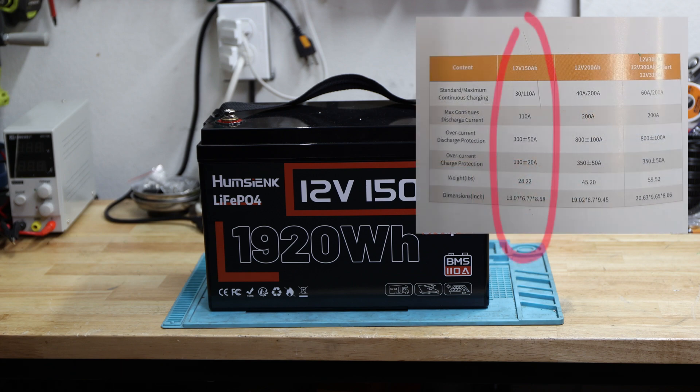Looking at the user manual, the standard maximum continuous charge is 30 amp, and 110 amp is the maximum continuous charging current. The maximum continuous discharge is also 110 amp. The over current discharge protection is at 300 plus or minus 50 amp — so between 250 and 350 amp. Keep that in mind. We can also see the weight, dimensions, pounds, and inches, which makes it easy for U.S. folks.